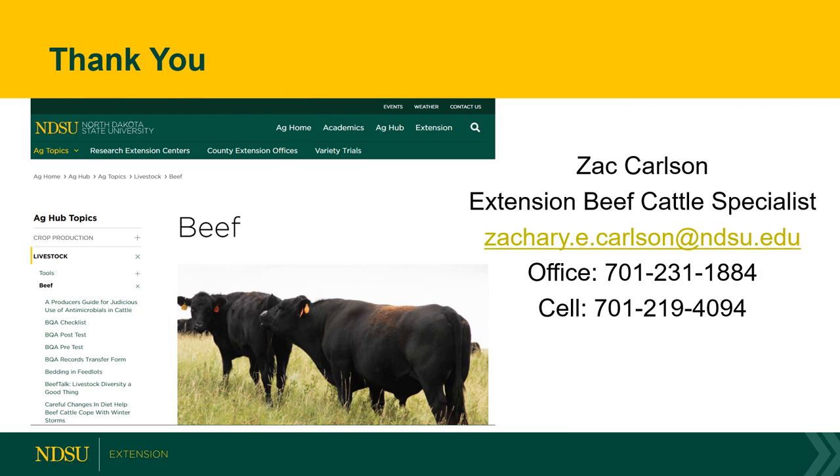Thank you all for tuning into this video. I encourage you to take a look at our other videos within this series focusing on backgrounding. If you have any questions or would like to discuss backgrounding or any topic related to beef cattle in North Dakota, feel free to shoot me an email or give me a call. Thank you.